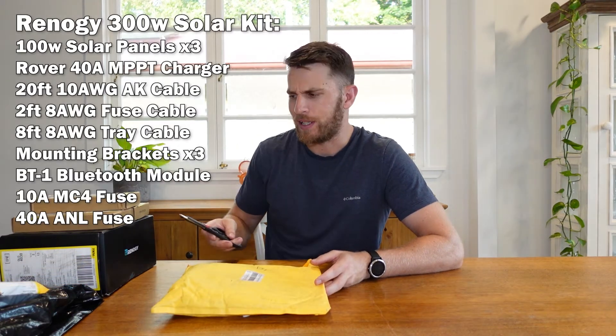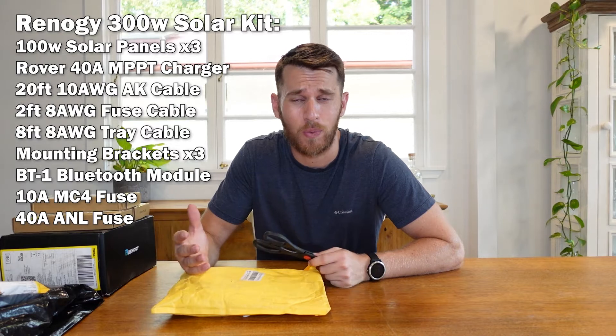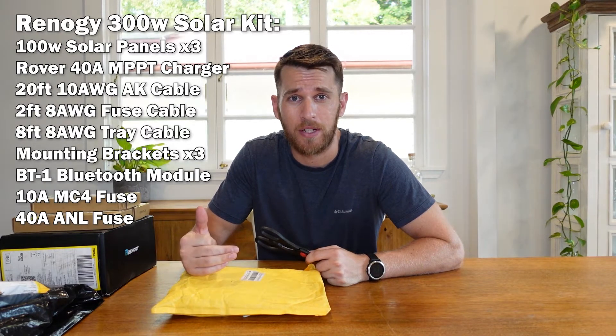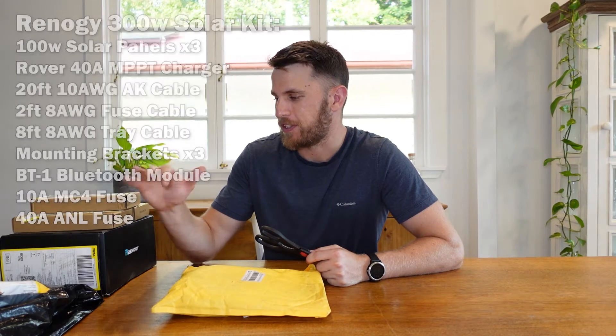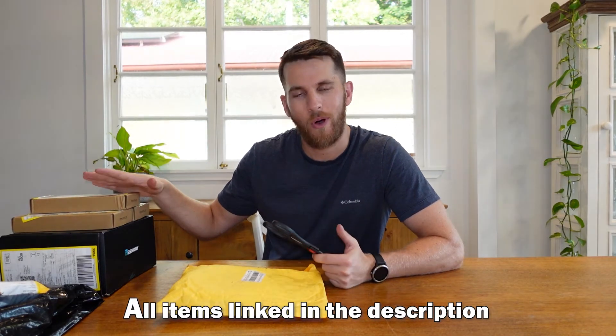If you have not checked out any of my previous videos, I have already started my van build and you can go into my channel and you'll be able to also see the installation of these pieces of equipment. One thing about Renogy — my first impressions are it's a great company. It is worldwide and they do have a hub here in Australia, so that makes it really easy for deliveries, but they have sent me this kit in like 12 different pieces. I don't know why they wouldn't just box it all up as one piece.